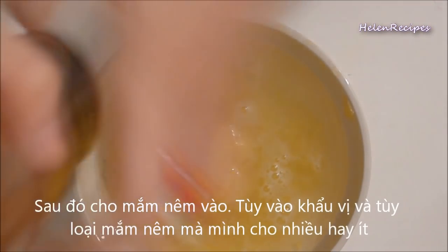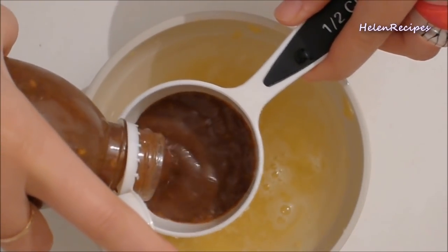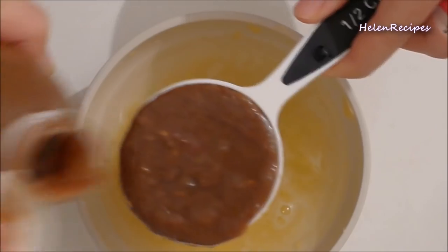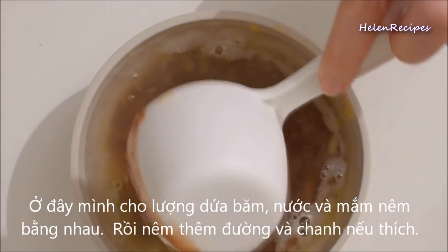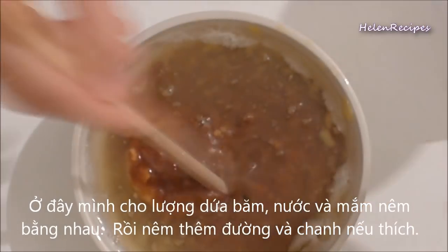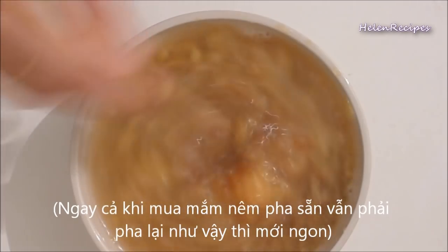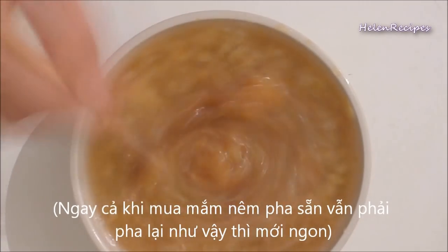It's very hard to give exact measurements for this sauce because it depends on the kind of anchovy fish sauce and pineapple that you have. Here I add half a cup of anchovy fish sauce, but please adjust the amount based on how sweet or salty your sauce is. Then add sugar and lime juice to your taste.